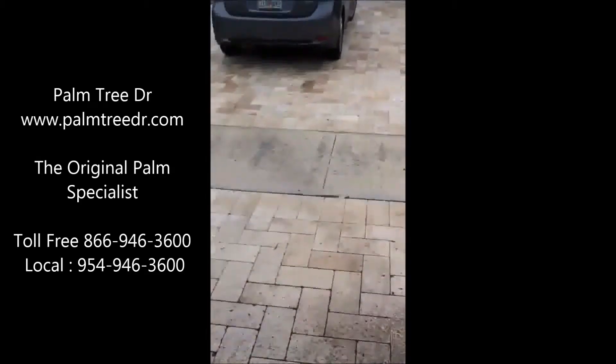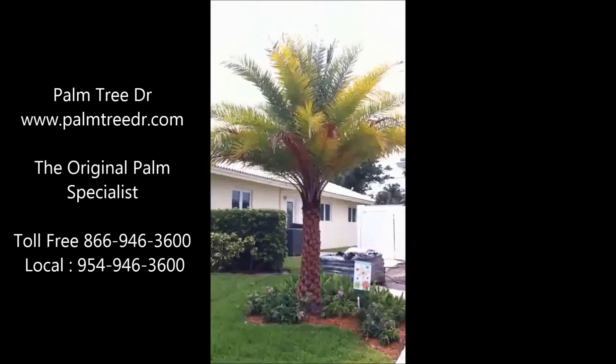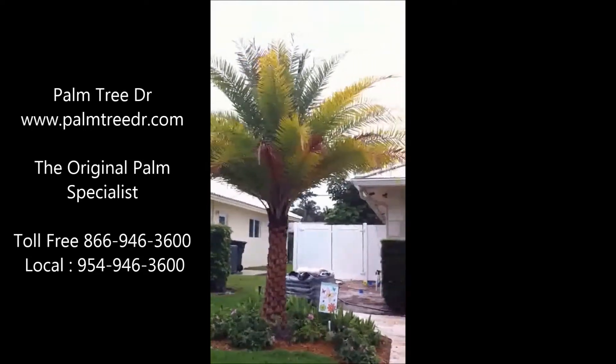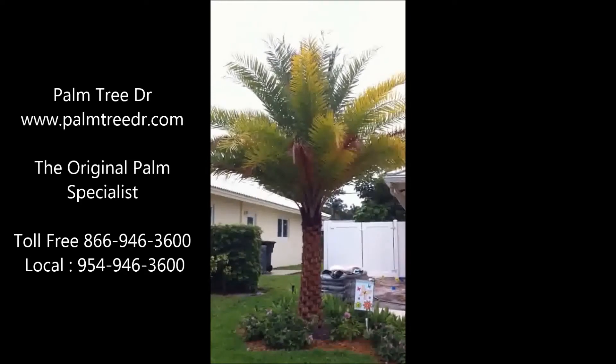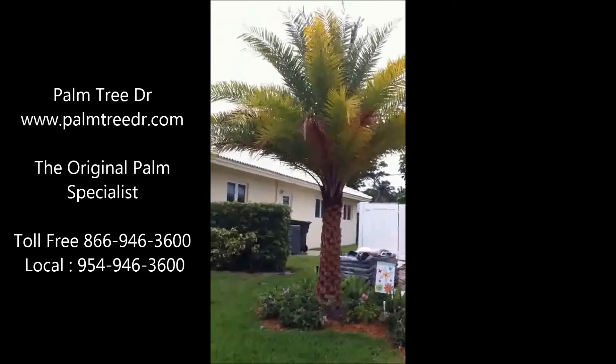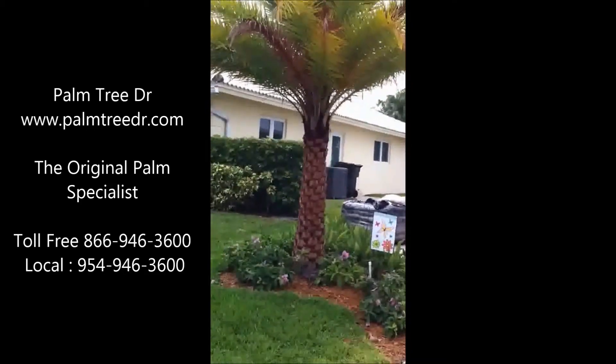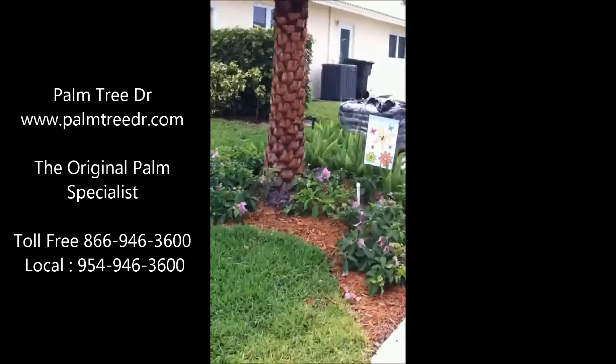The one on the other side was put in about five inches too deep, and that's what can happen when there's too much soil on top of the root ball. The bottom growth is prematurely chlorotic and it's also prematurely browning down low. This palm is struggling because it was planted about five inches too deep.